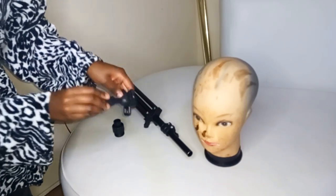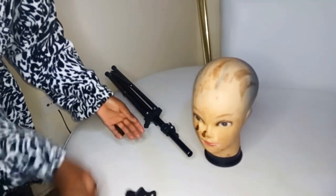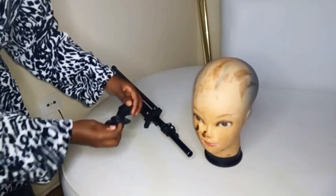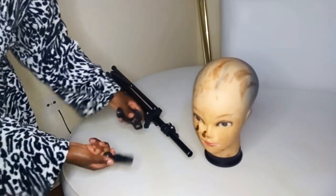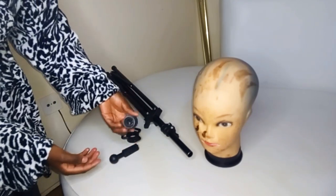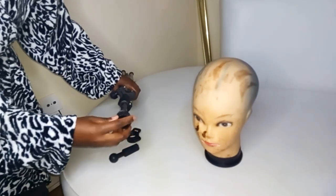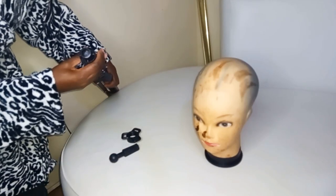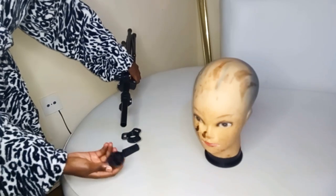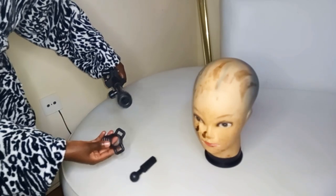There are these three parts that confuse people a lot. There's the ball cock — I'm holding it on my right hand. And then there's the knob, the part that you can see has a hole. And then there's that other part that I don't know how to call. So these three parts are the ones that cause most confusion. What you do is start with the part I'm holding. It has two sides: one side with threads, and another side without threads. The side without threads is the side that goes into your stand first.